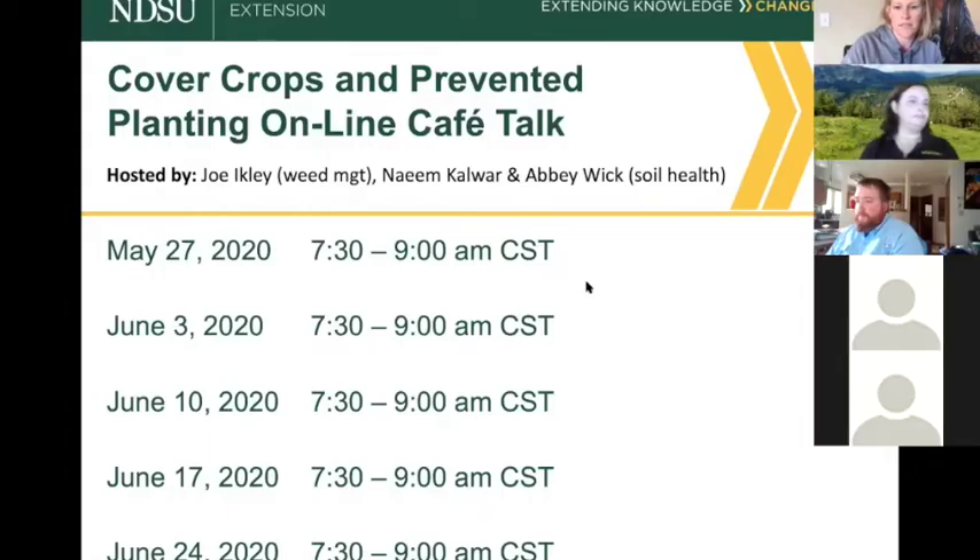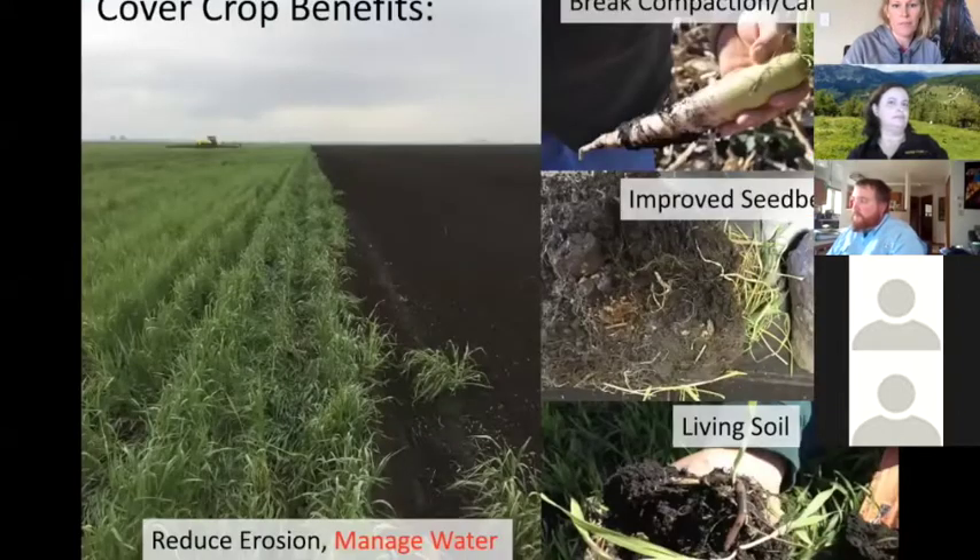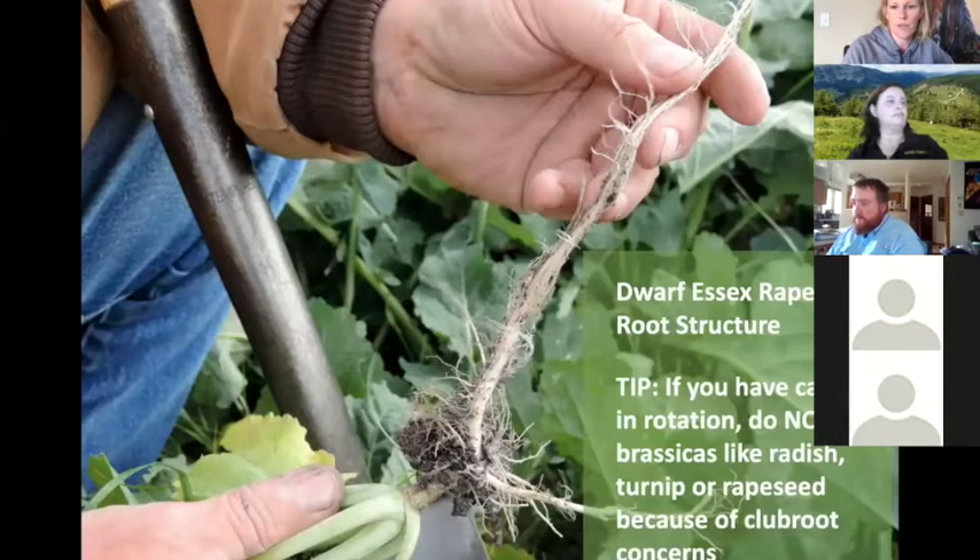This is the second of the cafe talks and we have three more after this. As you think of questions or want to check back in, you can hop on for 30 minutes or stay the whole hour and a half. We talk about a lot of cover crop benefits for soil health, but in this case we're going to be talking mainly about managing water and how to use cover crops to do that.